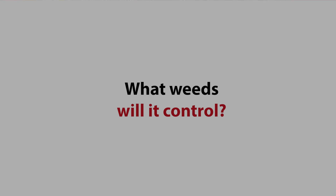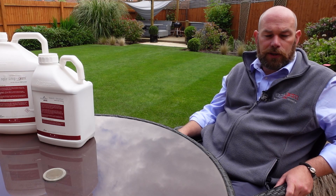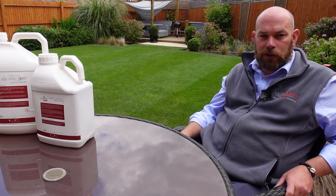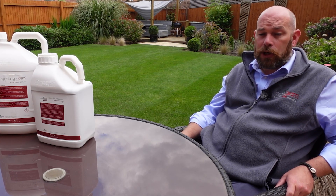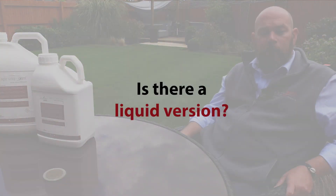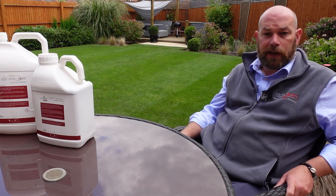This would control most small common lawn weeds such as daisies, dandelions and things like that. It works very quickly — you will see the moss go black very quickly because of the iron sulphate, and iron sulphate also greens up grass very quickly as well. There is not a liquid version with the three different aspects combined; you would need to buy individually and you can combine some products together to get a similar effect.